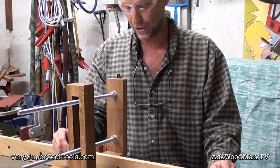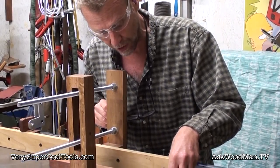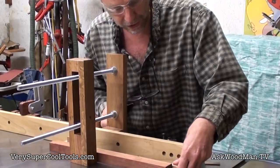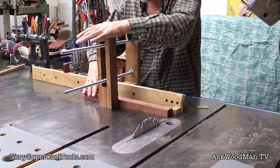This is just fantastic. Let's loosen this up and we'll move it over and take another little sniglet off of this.